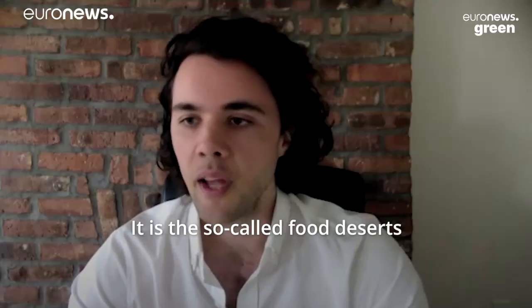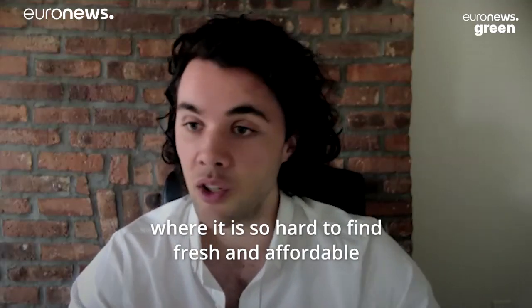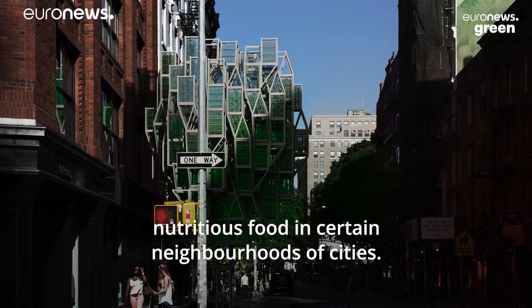It is the so-called food deserts, where it is so hard to find fresh and affordable, nutritious food in certain neighbourhoods of cities.